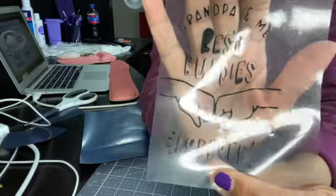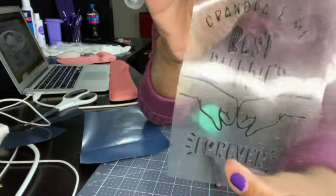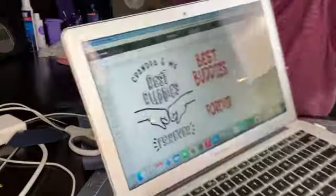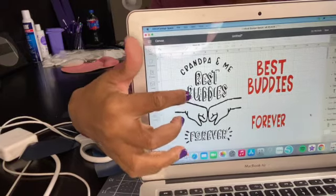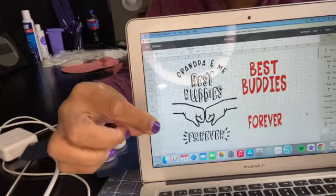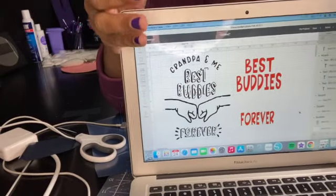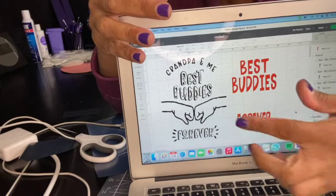I'm back and I've weeded the design, but I'll tell you — it weeded terribly because of the font that was used. I'll show you on my computer: this particular font is kind of broken up, and to form the letters they used little bits. It was entirely too hard to weed and it didn't come off well.